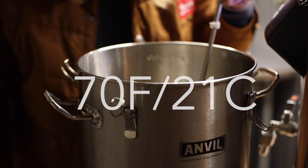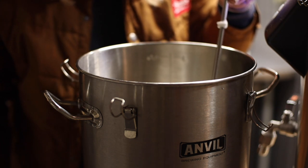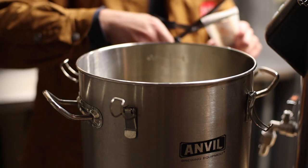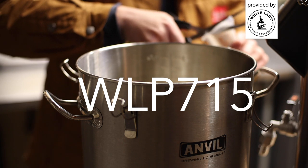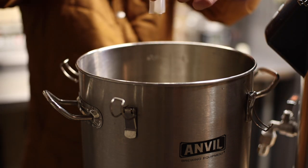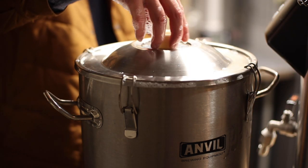We're down to 70 degrees Fahrenheit or about 21 degrees Celsius and I'm aerating the cider with the Anvil oxygenation wand to get the yeast nice and stoked. For this cider, I'm using WLP 715 which has a pretty neutral character, and I'm still debating if I should throw something funky into the mix after a few weeks of fermentation. More to come.